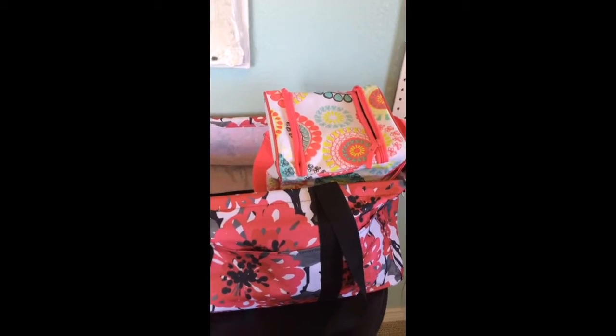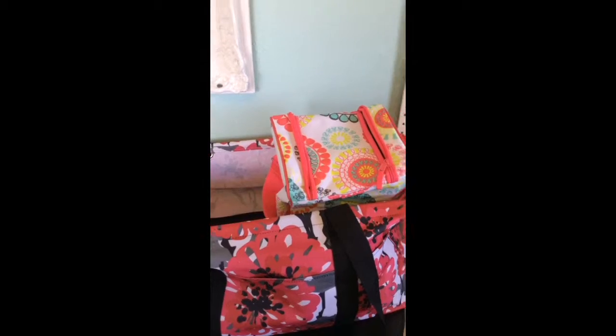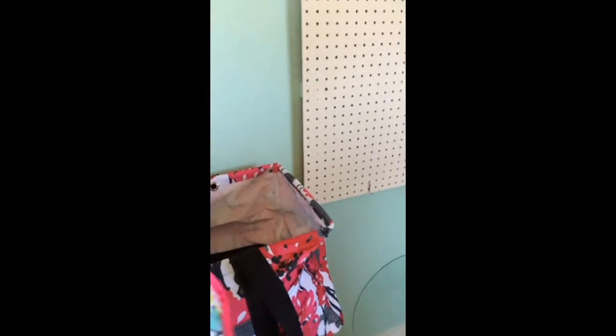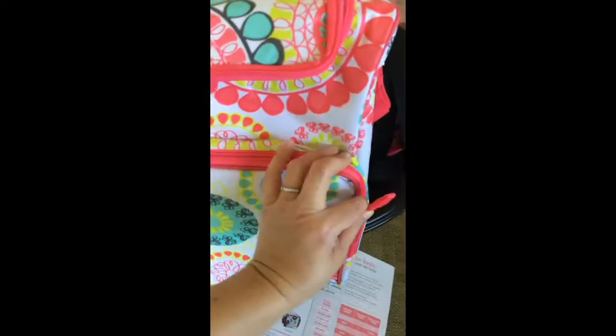This is the Pack and Pour Thermal Set and it retails at $30. This is a hostess exclusive, so you cannot get it unless you host a party — yes, it can be an online party. My thought for what I'm going to use mine for is a camera bag. I have been trying to think of different options for a new camera bag. I have a backpack but it's a little difficult to get in and out of. Because of the thermal insulation, it's well padded, which makes it work really nicely as a camera case.